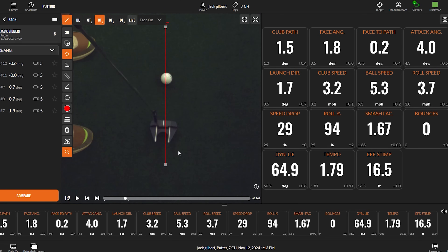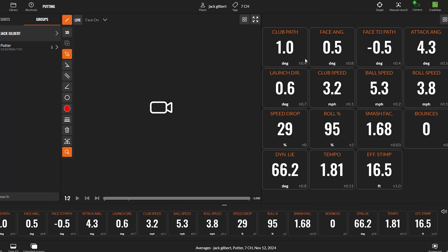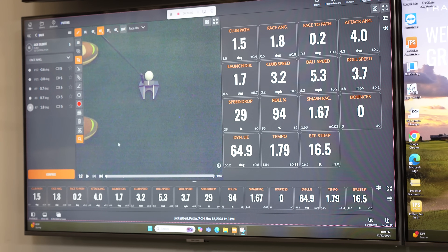I got six putts hit with TrackMan data, and it shows how average I am. I only holed one out of the six putts with my putter, but I was pretty consistent — I missed everything down the right edge. My stroke is generally inside on the way back and down the line, which is why I have a little bit of a push-miss because sometimes I don't get the face quite in the right place at the right time. On average, my face angle was 0.5 degrees open to target over the six putts.